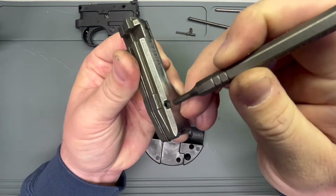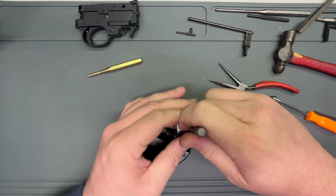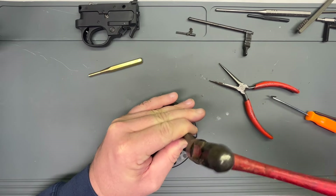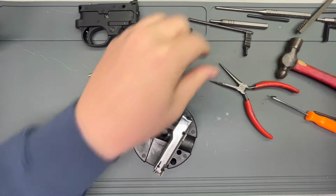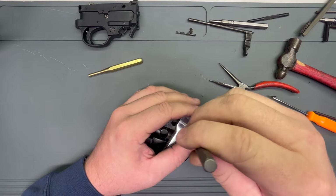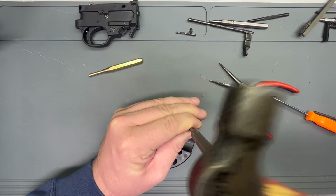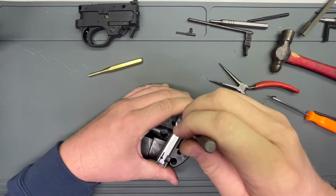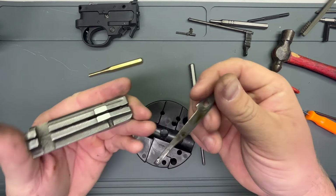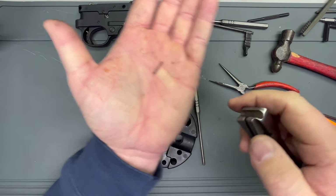You see how that little nipple just kind of fits in that hole there and it keeps it from walking around. There's the firing pin — look how nasty it is. So firing pin and this little tiny firing pin spring.